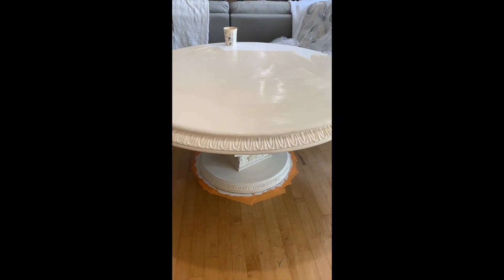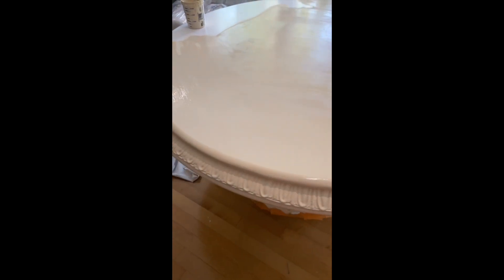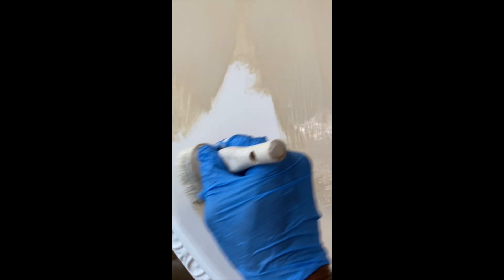Starting off, we're going to be using chalk paint — C-H-A-L-K chalk paint — and I love this paint because there's no reason to sand. You just apply it directly over whatever object you're using, and it is wonderful. I will leave a link to the chalk paint in the description box, but this is the way to go if you're ever going to repaint any furniture. I did clean it first, and now I'm just applying the paint with a chalk brush.